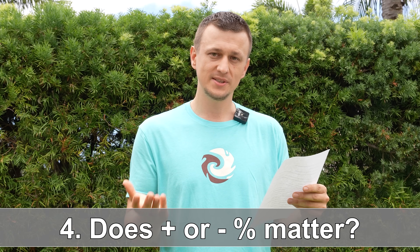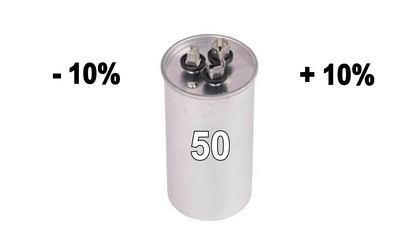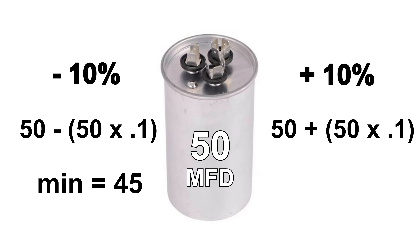Question number four is about tolerance percentage. If you have a capacitor that is plus or minus 6%, but all you're finding is plus or minus 5%, it is totally okay to use the 5% instead. The plus or minus tolerances are mainly used for testing purposes. For example, a 50 microfarad capacitor at plus or minus 10% should operate within 45 to 55 microfarads — anything outside that range means it's going bad. Try to get the same percentage if possible, but if you can't find it, just make sure the microfarad rating matches the old one.